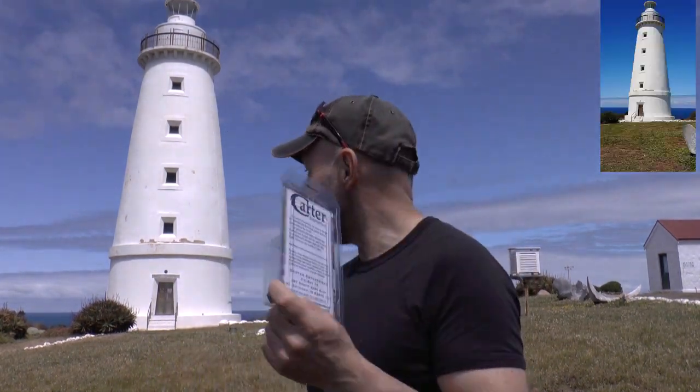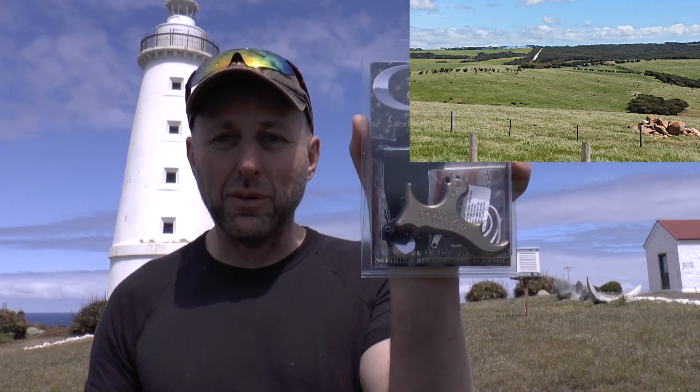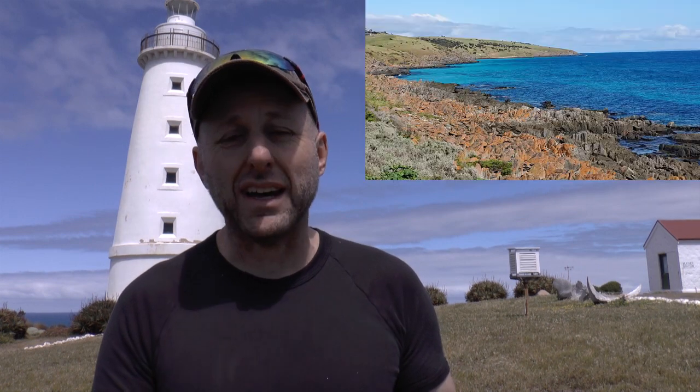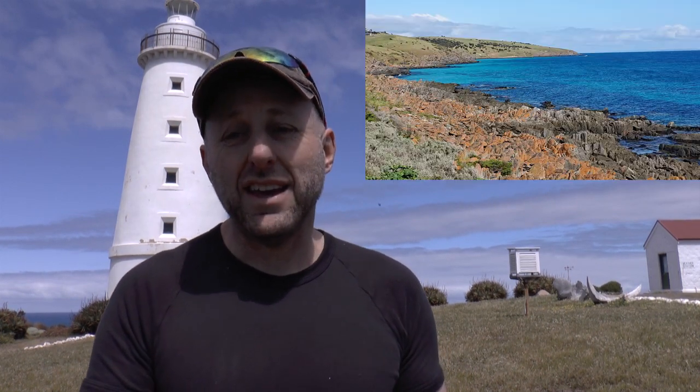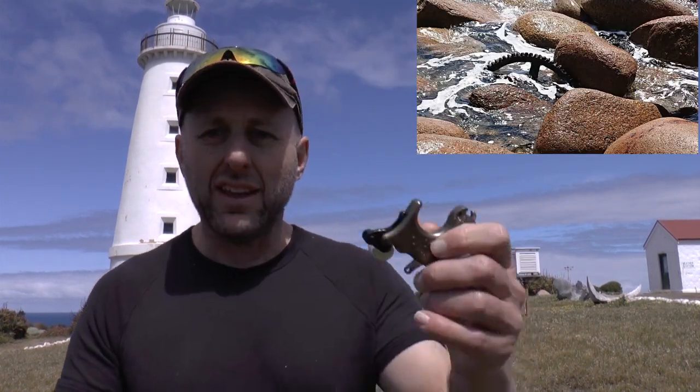Hi, I'm Stephen Hand from Archery Supplies. Back in 1852, this lighthouse was built — it's called Cape Willoughby and it's on Kangaroo Island, right on the edge of the island. It tried to stop people from having shipwrecks here, but there's been a whole heap of shipwrecks because the water in front of us is only a few meters deep — it's a big reef. Today we want to talk about the Carter Addiction Release Aid, which has lasted the test of time, just like this lighthouse which has stood for over 150 years.